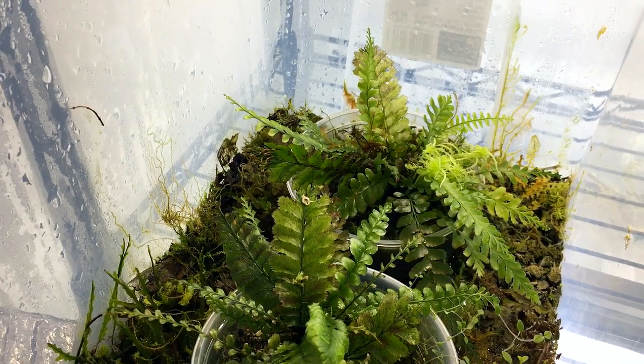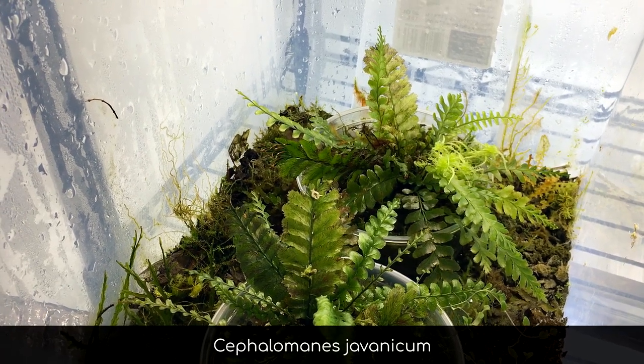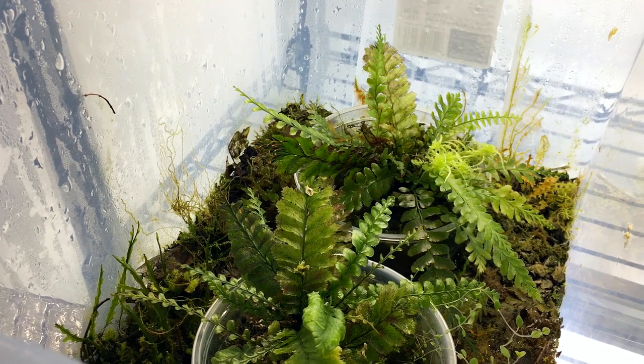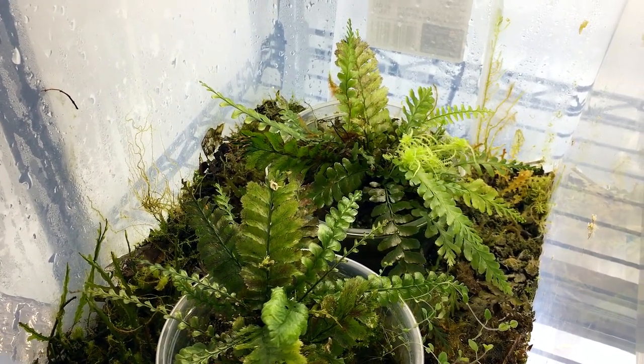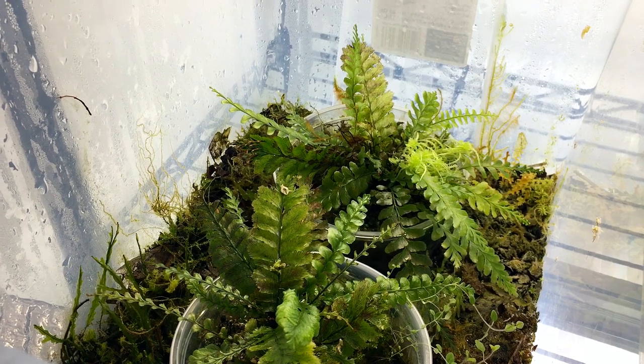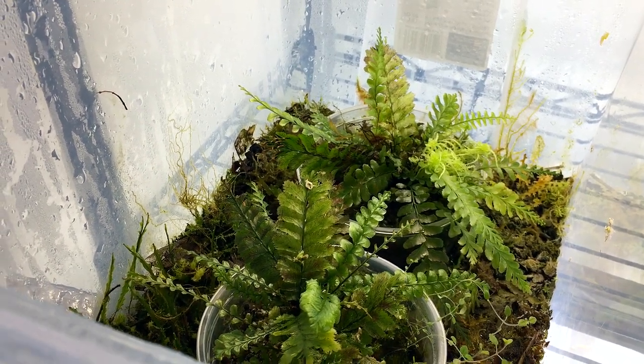In this filmy fern bin I've got two Cephalomanes giovannianum — people call it the Borneo fern. It used to be sold as an aquatic fern, which it's not; it's more of a facultative rheophyte. I think I talked about this one in part two of the collection tour, and I still have a lot more parts to do, so that'll be exciting.